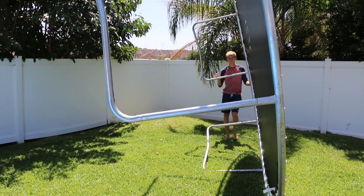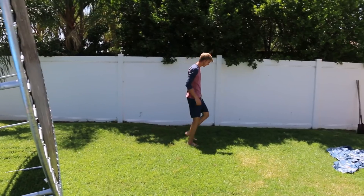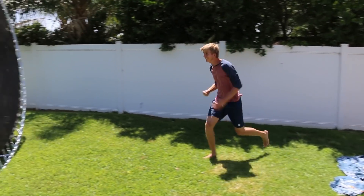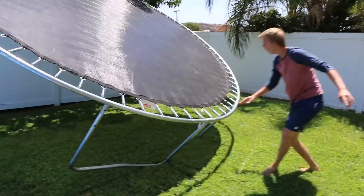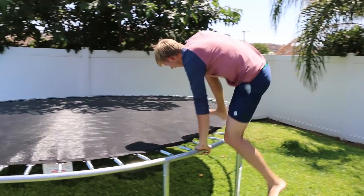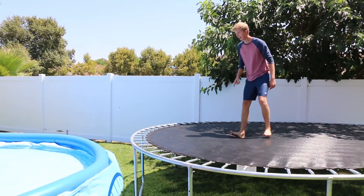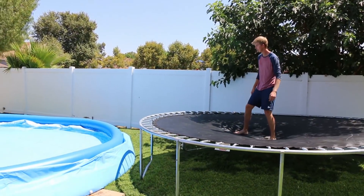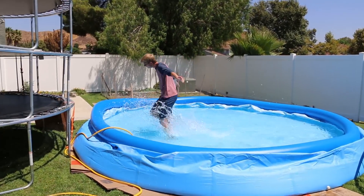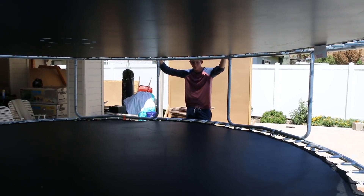Nubby just set it down right there. Perfect. Great work. I can't wait for this to be higher up so we can jump into it. Go ahead and do a test jump. That's so nubby. Just take the second one off.